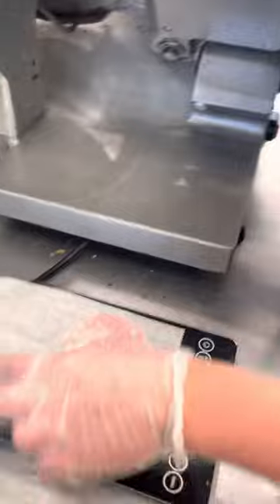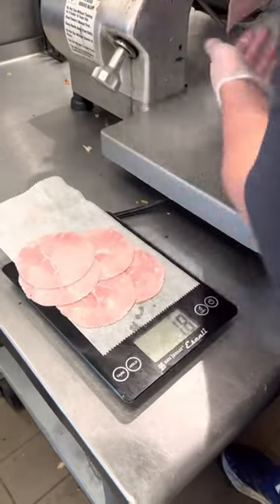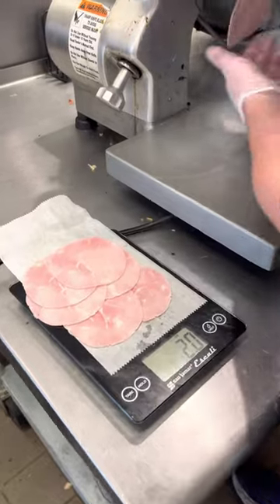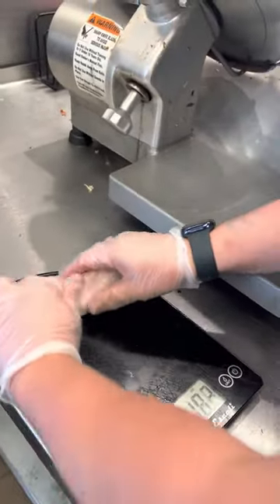So then you slice the beginning of the stick — as many pieces as it takes to get to 2.3 ounces. About 2.3; I did 2.4. It should be alright that way.